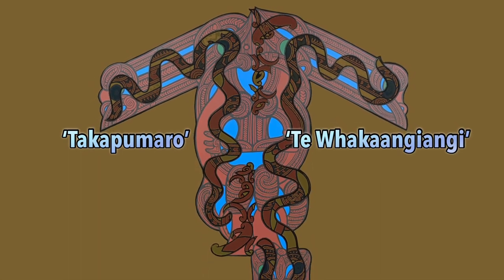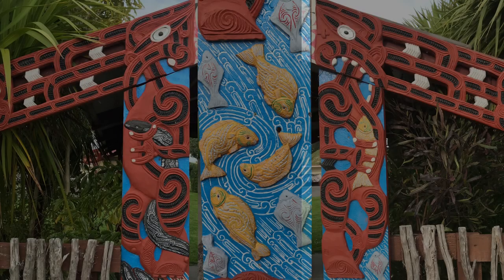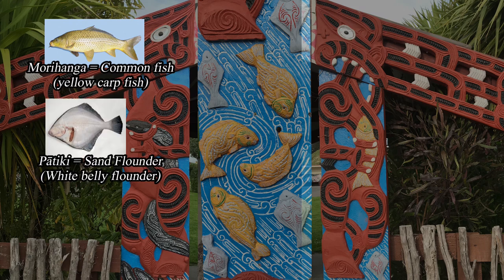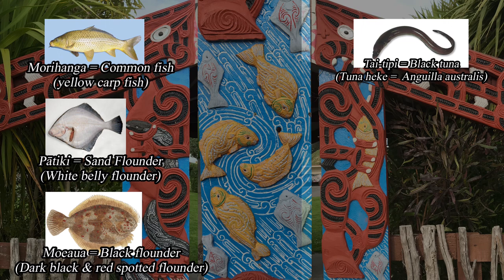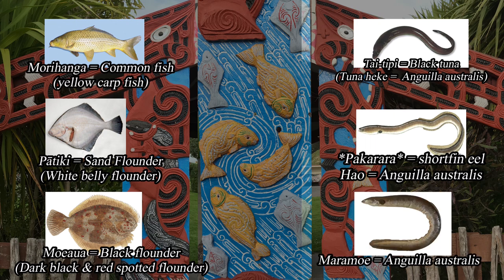Behind the eels are two carved figures: kō Takapūmaro and Te Whakaangiangi. They are the kaitaki of kai within the lakes of Wairau and Ohuia. They take care of morihanga, which is a yellow crabfish; a pātiki, which is a white belly flounder; a moiawa, which is a dark black and red spotted flounder; a taitipi, which is a black tuna — which Ngā Puhi calls tuna heke — a pakararo referred to by Ngai Tahu Matawaiti as the prime tuna; the maramoi; and the whakaui tuna.